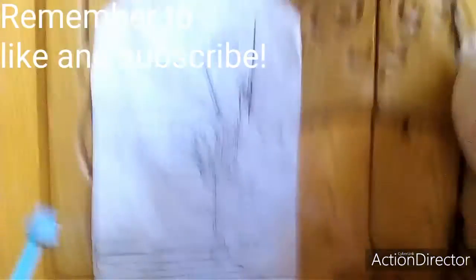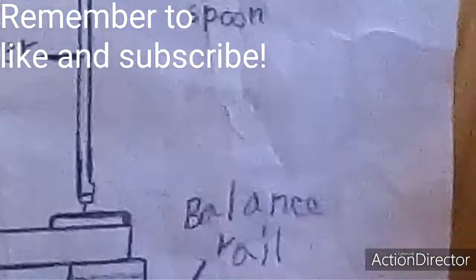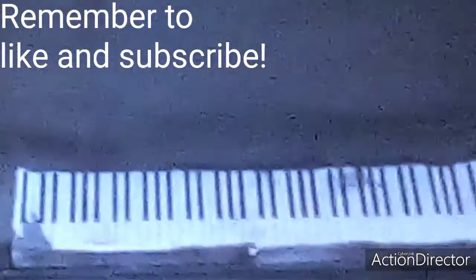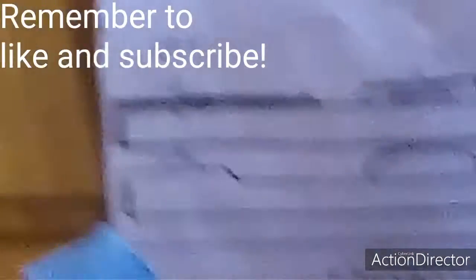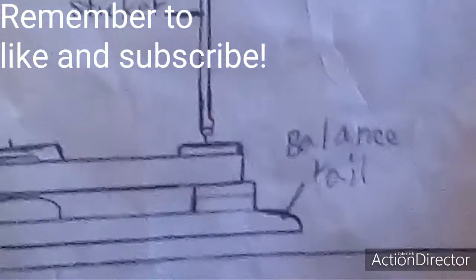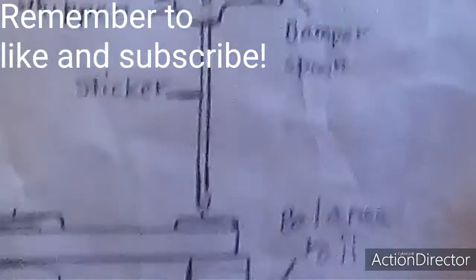First of all, we'll talk about the parts of an upright piano action. Down here, at the very bottom, this is called the balance rail. Above it is the key itself — the white or black part you see here. The bottom pin is a part of the balance rail and the top one is a part of the key. If we move on to the key, you'll see this long stick. It's called the sticker.